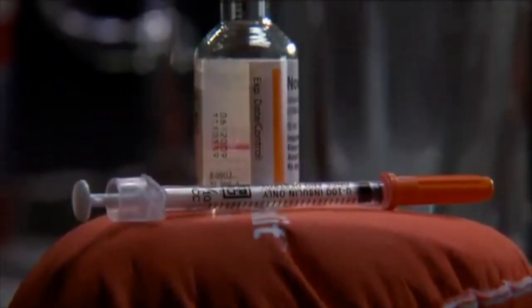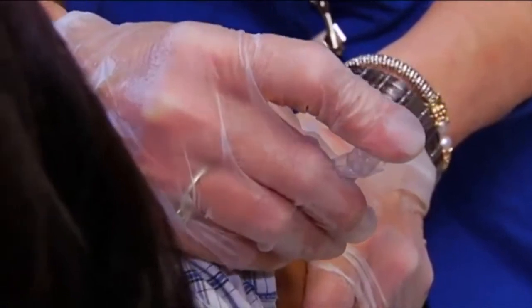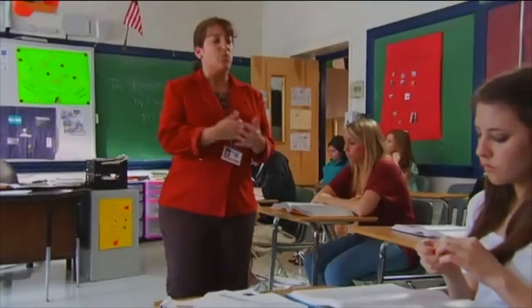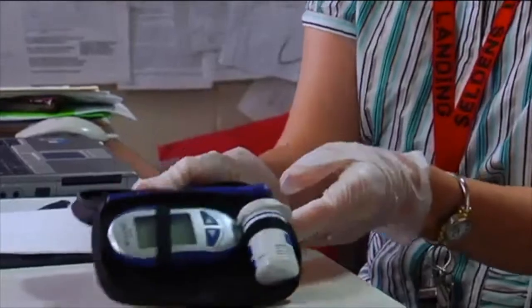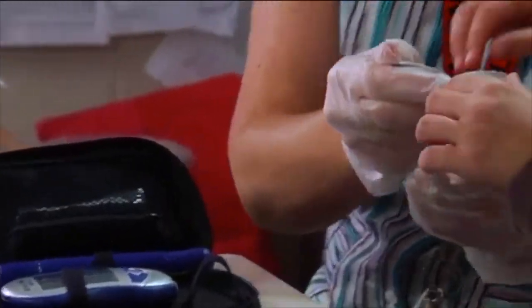Not enough insulin means there's too much glucose in the blood because it isn't getting from the blood into the cells — this is known as hyperglycemia, or high blood glucose. Too much insulin can cause the opposite problem: hypoglycemia, or low blood glucose. Diabetes management is all about keeping blood glucose levels in a safe range — not too high, but not too low either.